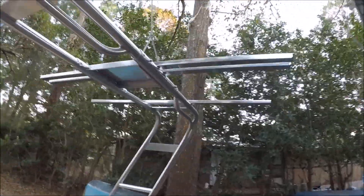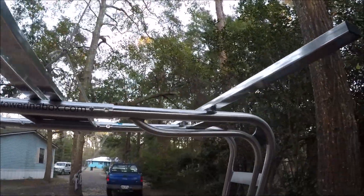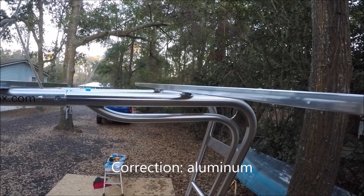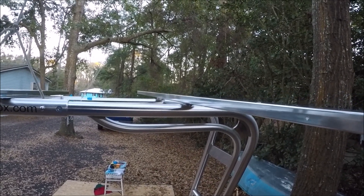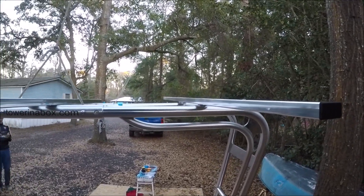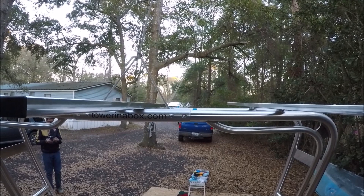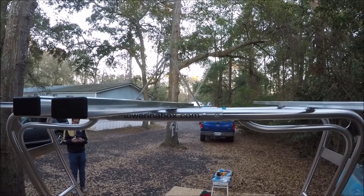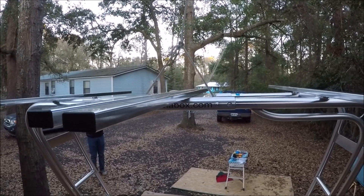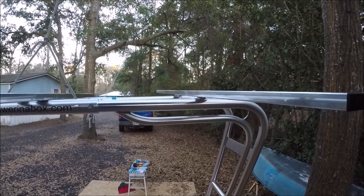We bought their solar mount kit for this radar arch, which consists of four stainless box channels with adapter wedges, fasteners, and end caps. We told them the size of our two 200-watt solar panels and they supplied the correct length to match the panels — otherwise you could cut them to length. We're working out the spacing and positioning but we're not going to drill and bolt them here; we have to take it to the boat for a final fit.